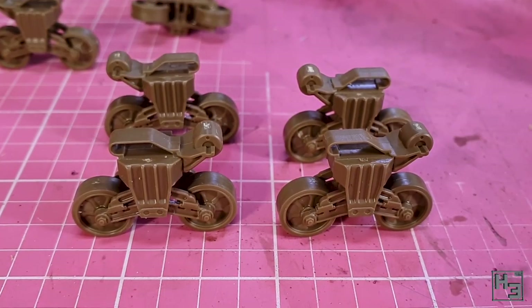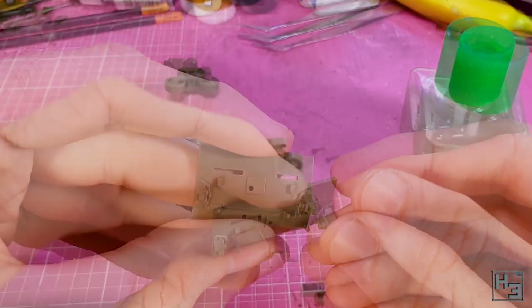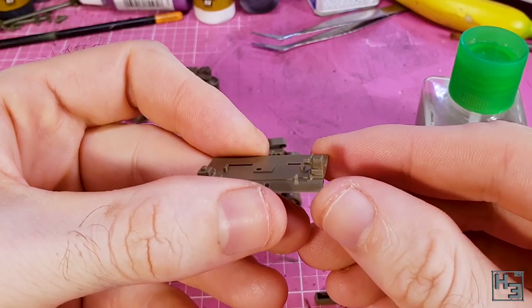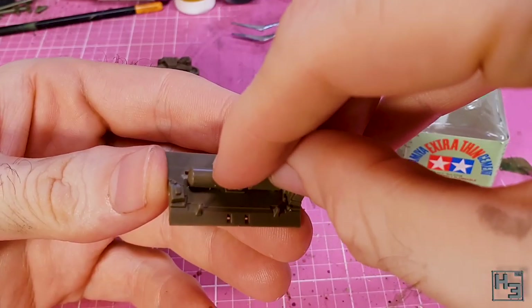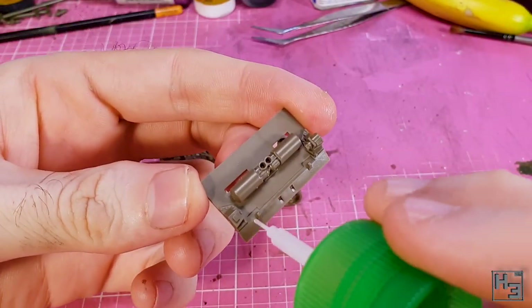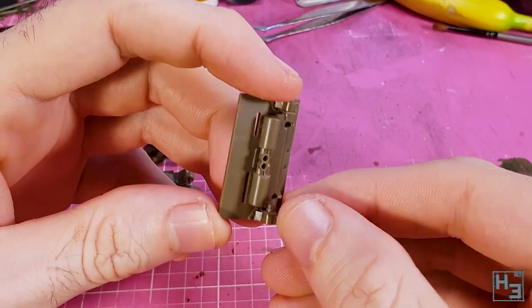Once all six bogies are assembled I move onto the hull rear. I glue on the idler wheel mount — probably has a better name, but whatever it is it's easy enough to glue into place. Then for whatever reason I installed the muffler and exhaust part next — maybe I thought it would be easier to install without the other idler mount. I glue the other idler mount into place next.